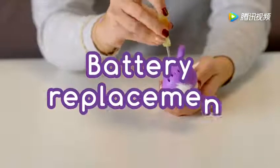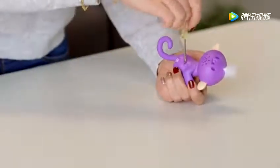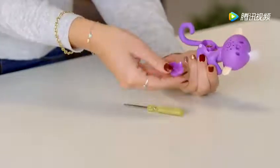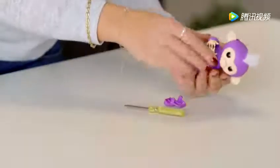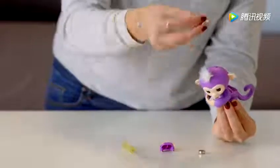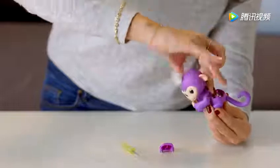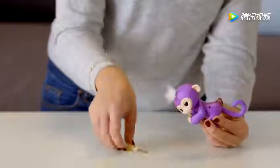Changing batteries is a breeze! Ask an adult to unscrew the battery compartment located on your Fingerling's back — you'll need a small screwdriver for this task. Then remove the batteries with your fingers. If you have trouble removing them, try holding your monkey on its back and gently tap the front of its body. Next, carefully insert four fresh LR44 batteries. The battery direction should match the polarity shown inside the battery compartment. Remember not to mix old batteries with new batteries, and be sure to use batteries of the same type.